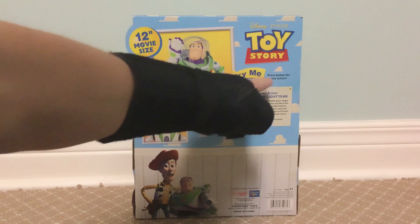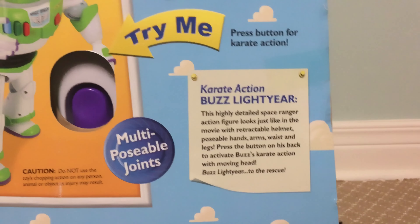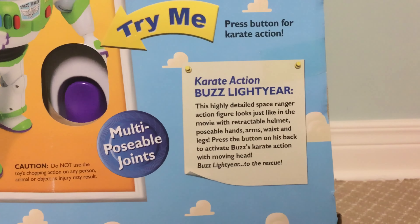Disney Pixar Toy Story. Buzzable Action Movie Size. There's a shiny pressed button on the back down here, the Thinkway Toys logo, warnings, and Cry Action Buzz Lightyear.